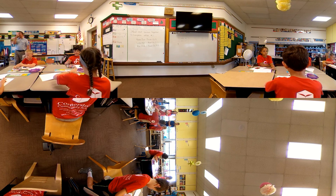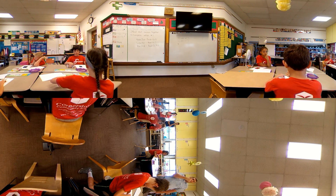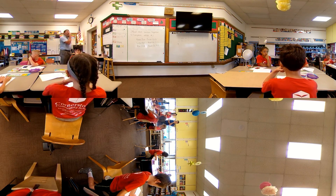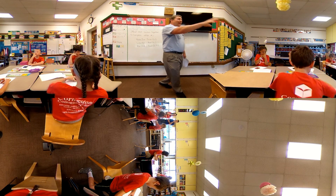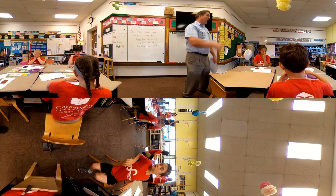If you can hear me, put your finger on your nose. I have two strategies over here — I'd like both of you to share each one that you did. You can take your finger off your nose.